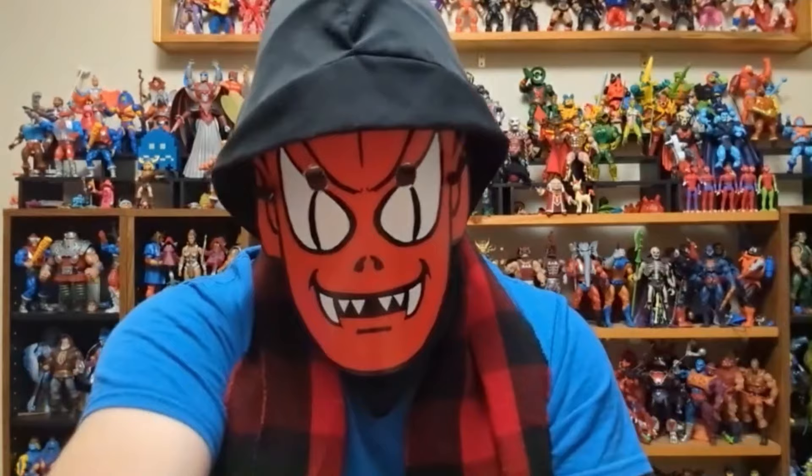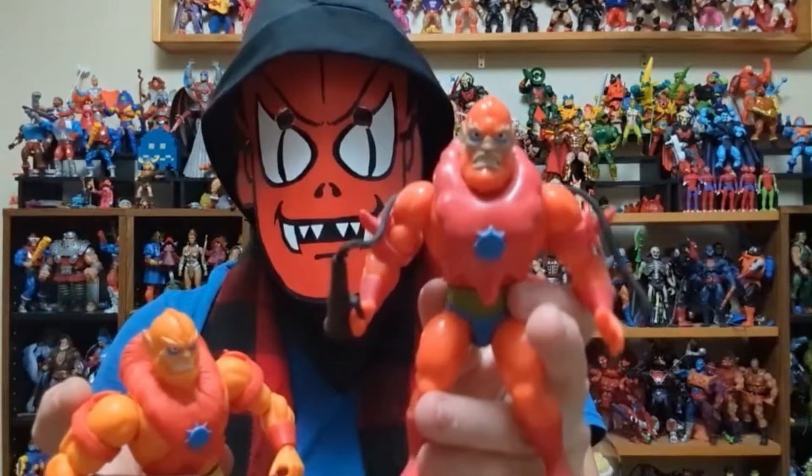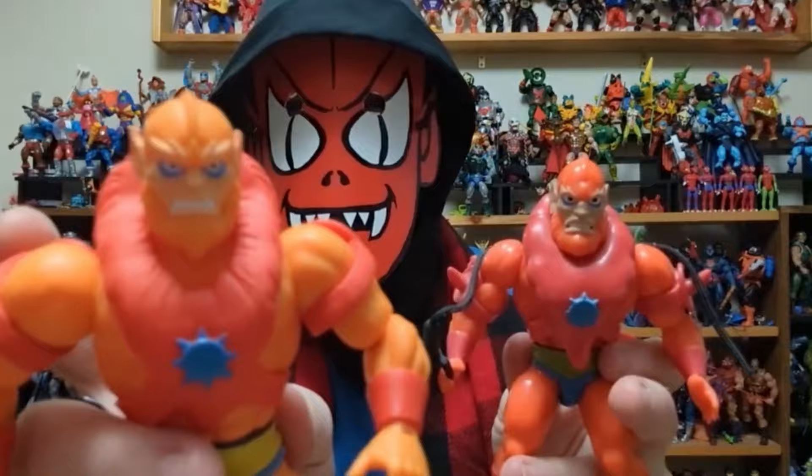Beast Man's face — I like the face a lot more than what Super 7 put out with their five and a half inch ones years ago. You can see the difference. Some of the head always looked way too big and out of proportion on the Super 7 one, but I like this.